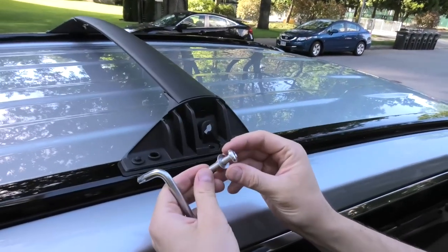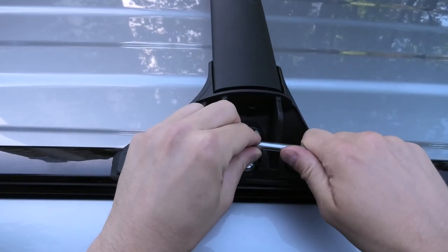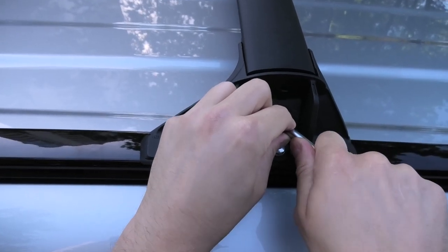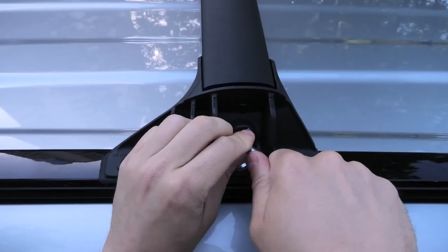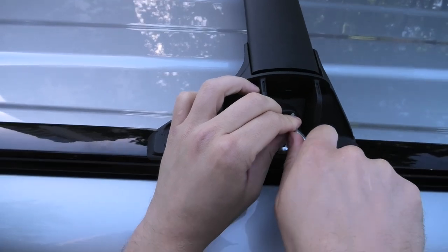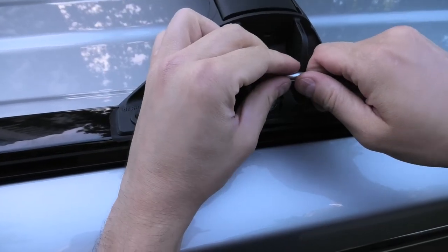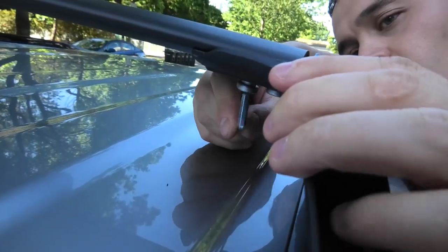The set comes with the bolt, the washer, and the driver. The bolt should be securely tightened, but do not apply a crazy amount of force so as not to break the bolt. A good recommendation is to check about every thousand kilometers — just check if the crossbar is secure and don't forget to tighten all these bolts.